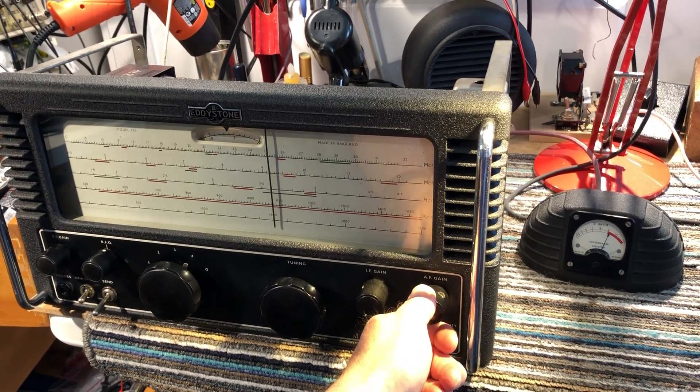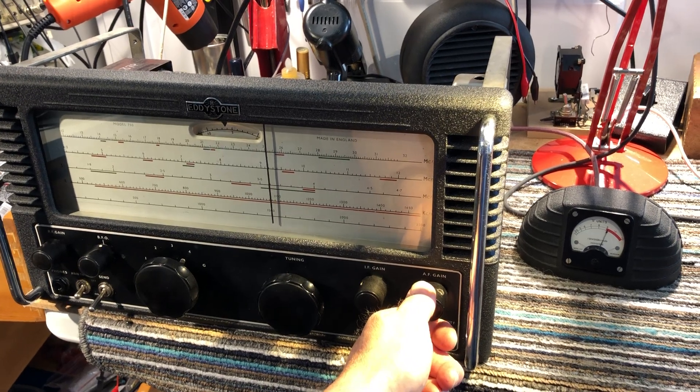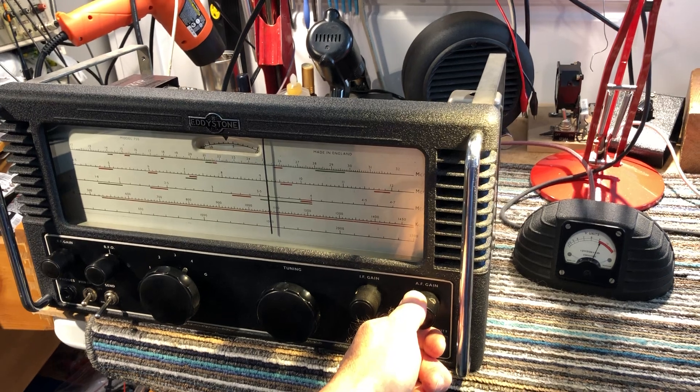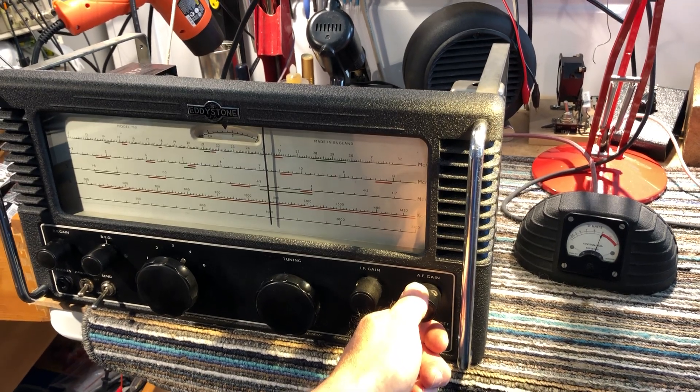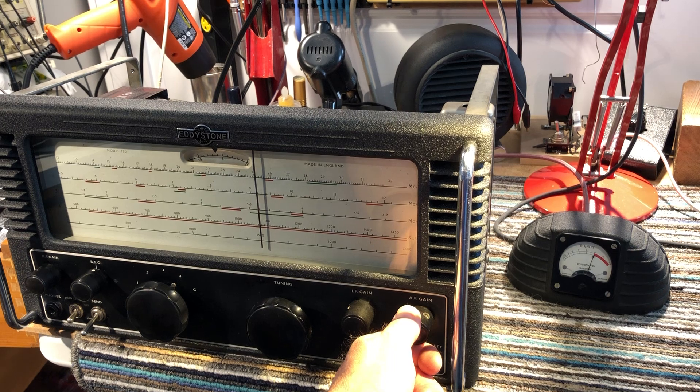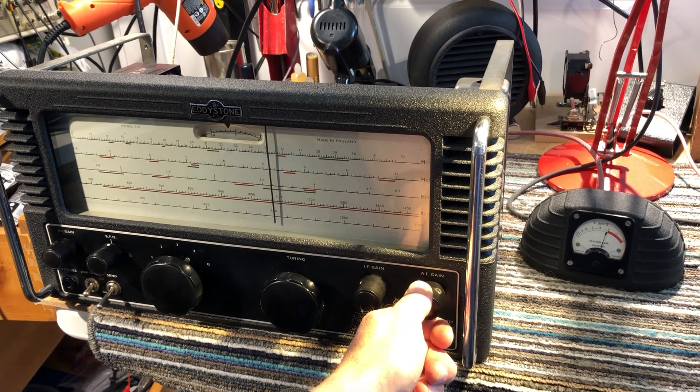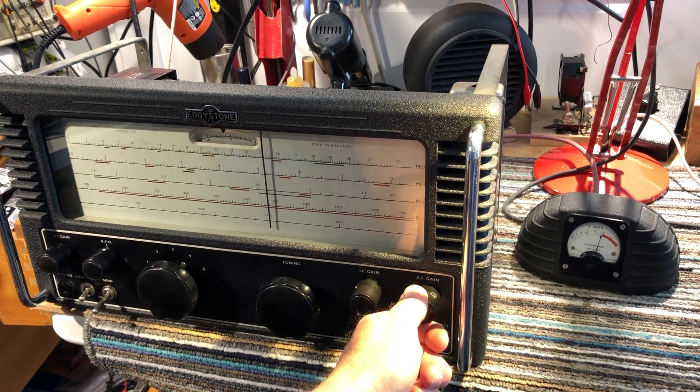I used it daily for probably about a decade after I got it. I did a few little bits and pieces to it when I first got it: cleaned it up, lubricated the dial scale, realigned it, changed a few components — but it hasn't really been recapped or anything.